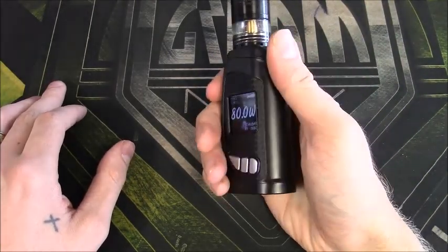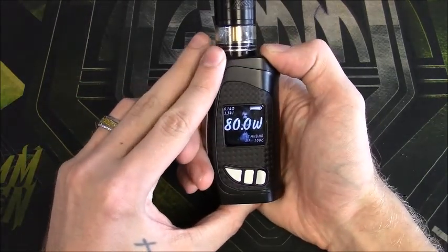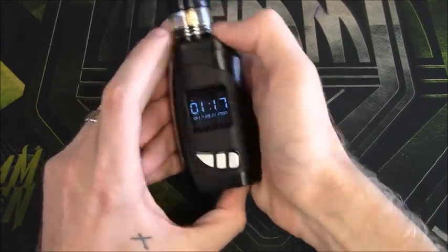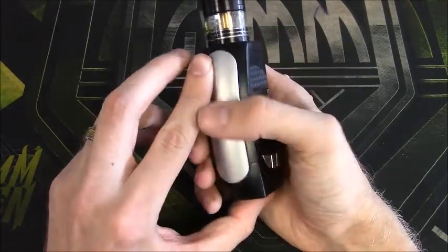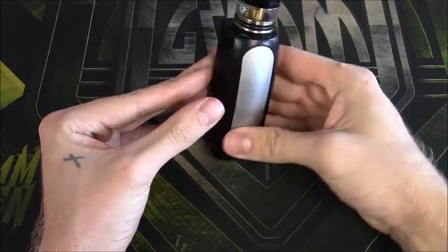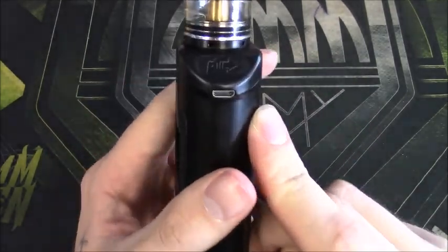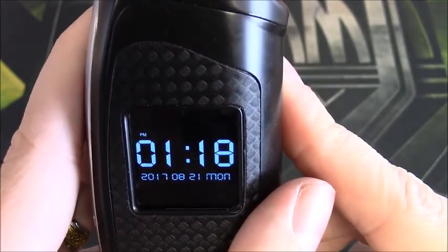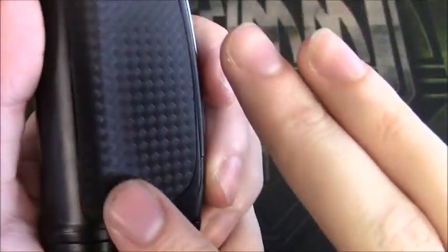For anyone who likes joules or temperature control, this is a great device — very easy to use in my opinion. The TCR settings are easy, the menu is easy to get into, easy to lock. It's nice because there's a clock on it, so I don't have to wear my watch. I also need to go over the battery door. There's a micro USB charging port and a port for upgradeable firmware.